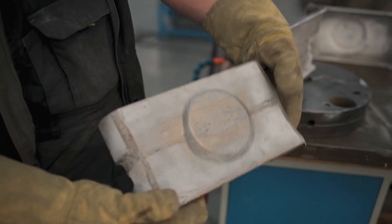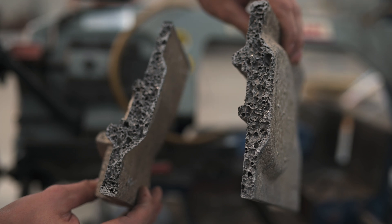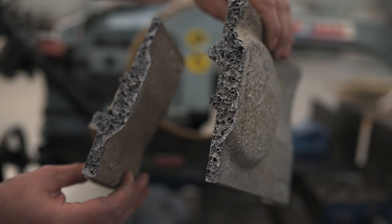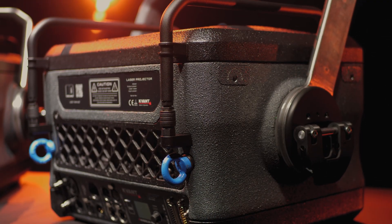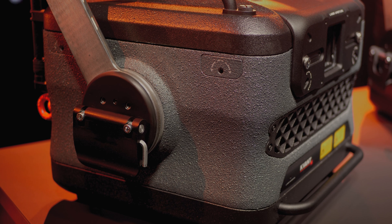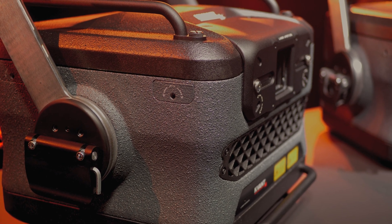For its unique properties, we chose to use foam aluminium as the primary material for the chassis and housing. Besides being tough and light, it allows us to produce a visually attractive casing with all the practical and fancy curves, splits and recesses, while keeping it compatible with all the standard accessories.